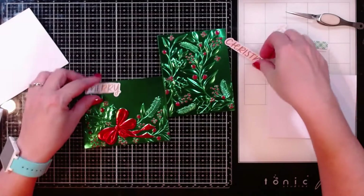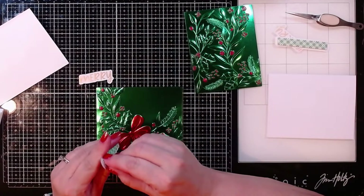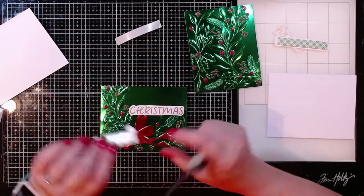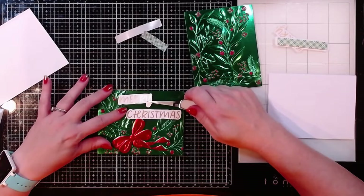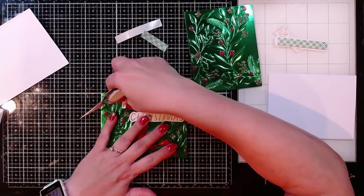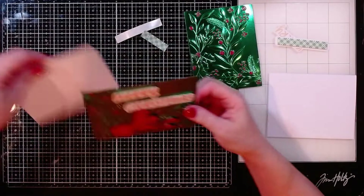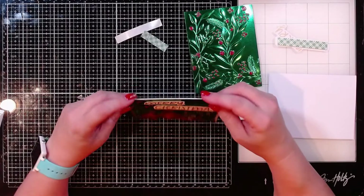I'm going to go ahead and add this on to my first panel here. I'm going to have the Christmas touching the bow, because I want to make sure I've got enough room off to the side. And I'll try to have that one pretty much straight. Then do the same thing with my Merry. My Merry is just a little bit crooked, so let me raise one edge of it so it's not quite as wonky. That looks good. So that is going to finish up that panel — all I need to do is mount it onto a card base and trim down the card base to match.